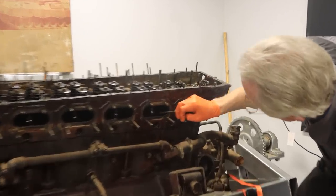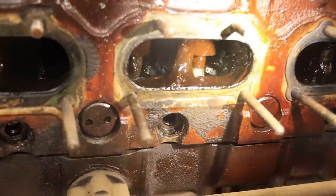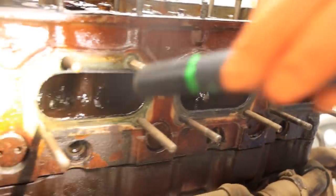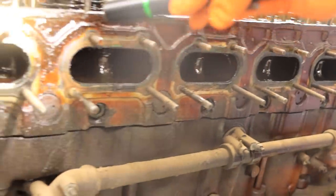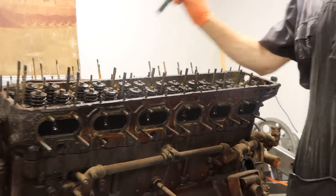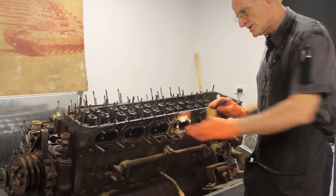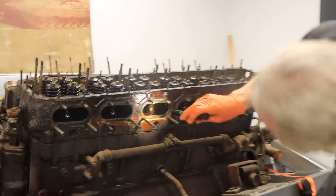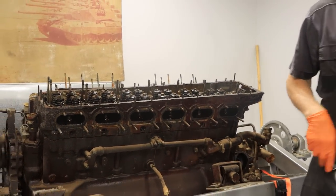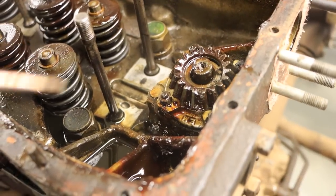They've sprayed right up inside here and drowned the valves in Cosmoline. They've really gone to town with the Cosmoline in there — well preserved. Some of those valves would have been open, or they may have even barred the engine over while they were spraying, to open the valves on this side and get the Cosmoline into the cylinder. I'd say that's how they got preservative into the cylinders — they barred it over as they were spraying so when the valves are open it fogged the cylinder with Cosmoline.